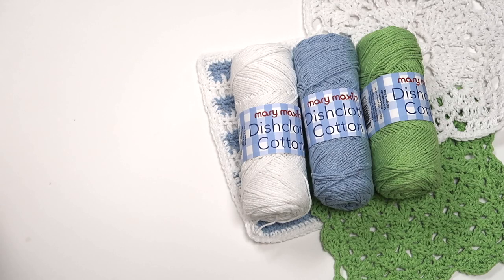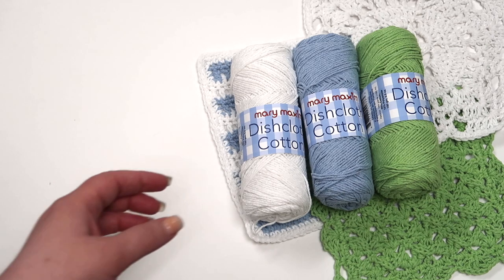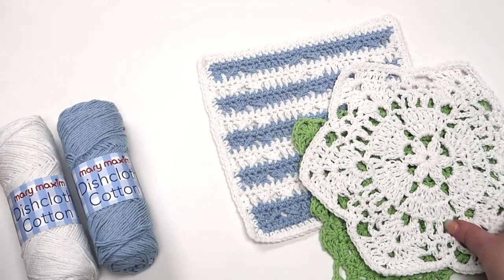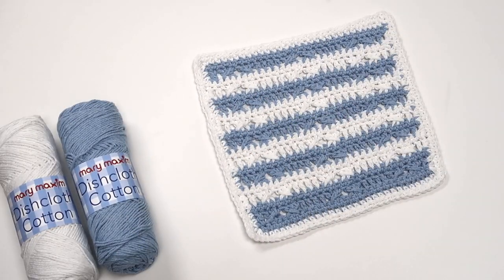This pattern shows how repeats are written in different ways, both in a row and as a repeated row. It also uses mostly basic stitches and can be completed in one setting. Know that in each pattern designed by Mary Maxim, some basic information is assumed, and the purpose of this tutorial is to inform on pattern reading and not crochet techniques.